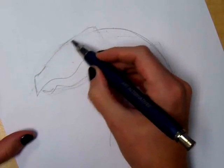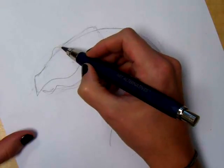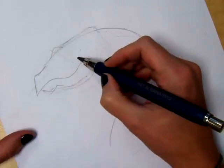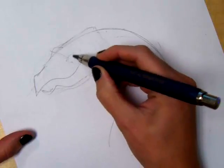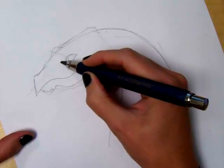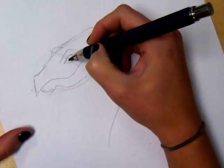And now what I'm going to do is start putting in the spikes and scales. So this would be the upper eye. The eyes are kind of angled about like this. So this eye is quite big. Sometimes you'll see in dragon drawings that the eyes are smaller, so you can decide what you like.